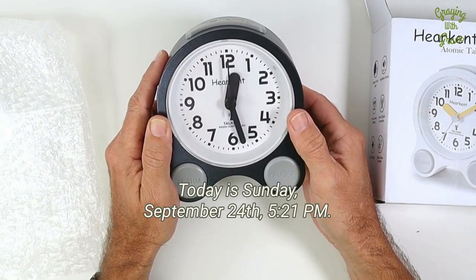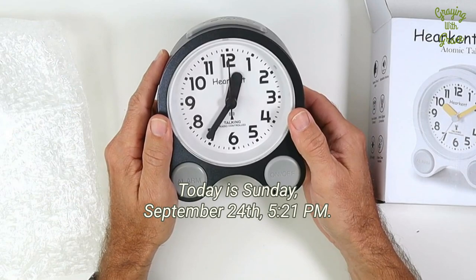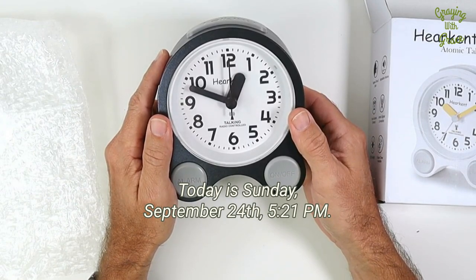Confirm. Today is Sunday, September 24th. 5:21 p.m.